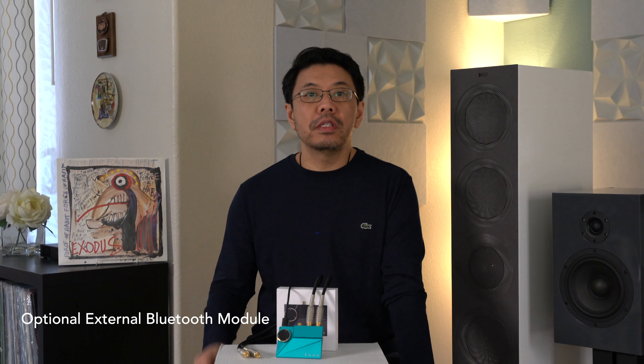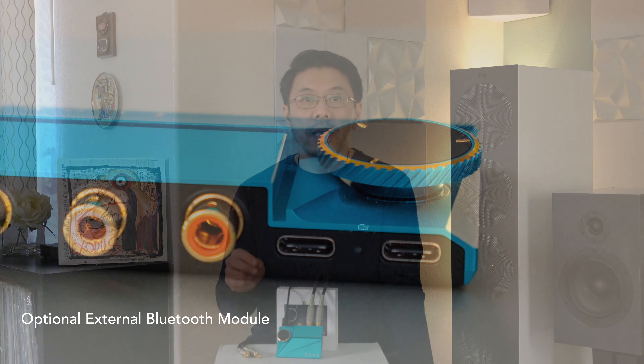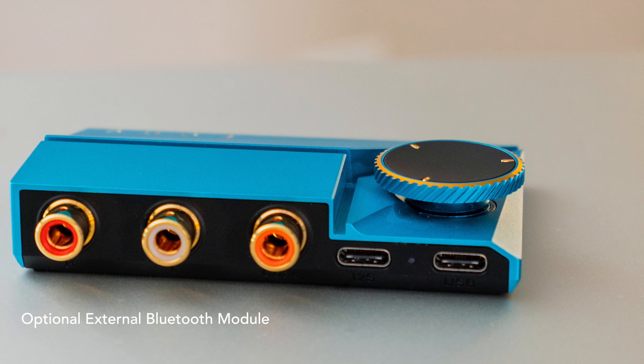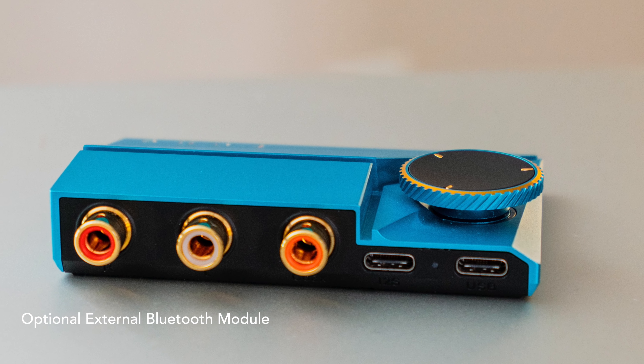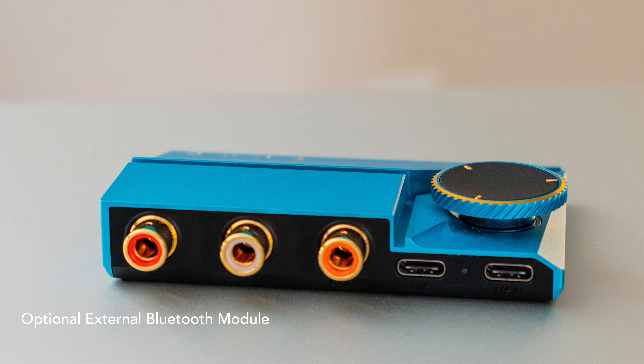With all the great features, this one also has some limitations — it doesn't come with Bluetooth connectivity and also doesn't have optical input or remote control. Remote control is not important to me. Some people might want optical input when they want to use it in their system or when they try to watch TV, then they might want it. So that's the little thing that's missing.